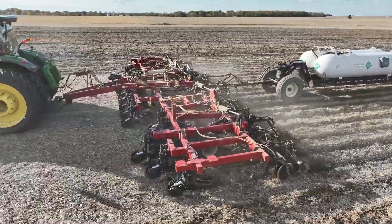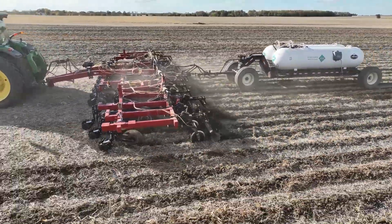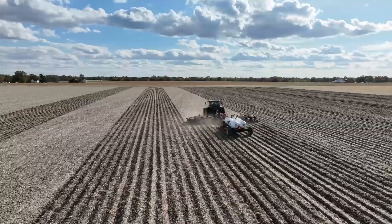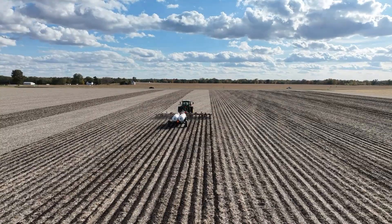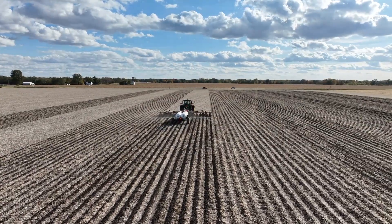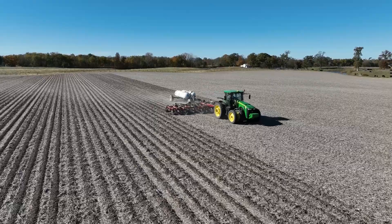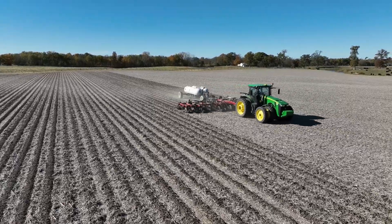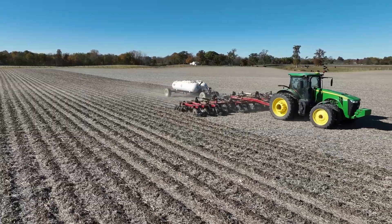In the fall of 2024 we had much tougher conditions than we've had this year in the fall of 2025. The strips weren't the best in the fall of 2024, but we were still able to plant into those strips in the spring of 2025. This year we've made beautiful strips — I've got three of those locations made today with one more to do. Conditions have deteriorated a little bit, so that last location will be in tougher conditions than my first three.